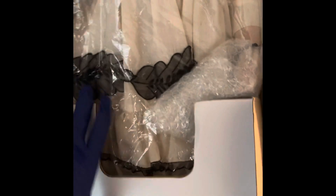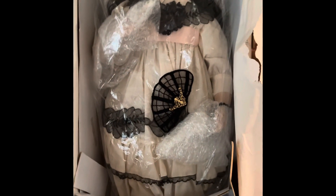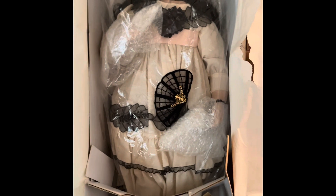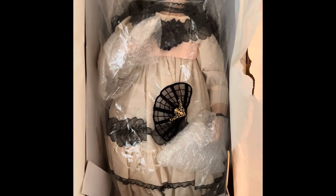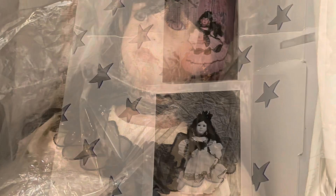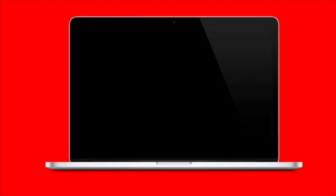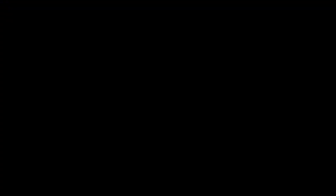Thank you guys for watching. I'm just going to take her out of the box, but just to show you what she is — my Rosalinda doll, 25 inches. Thank you for watching, see you in my next video. Comments, share, and subscribe.